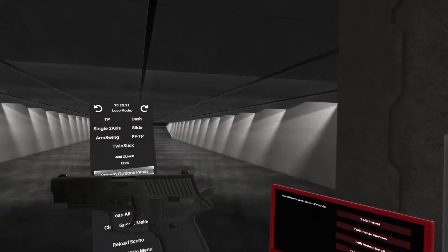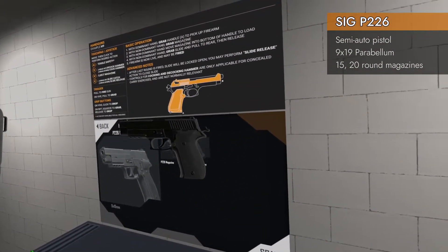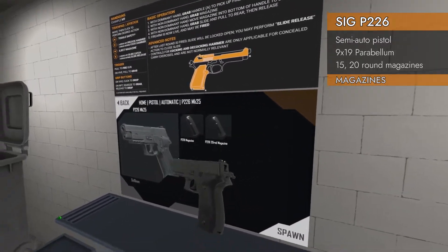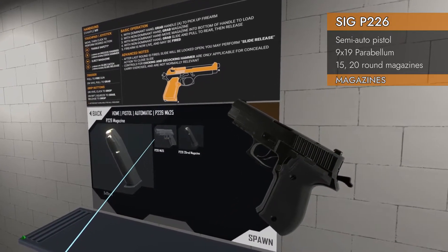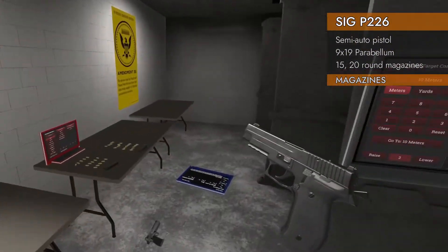Today we have a tasty treat. We have the P226 Mark 25. The P226 — it's a SIG — is chambered in 9x19. It comes with two magazines: this magazine and an Xtendo magazine. Let's take a look at the magazines.